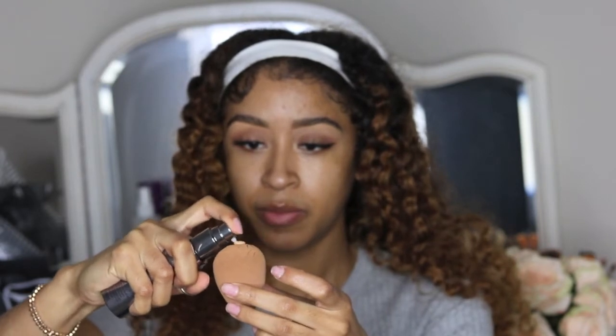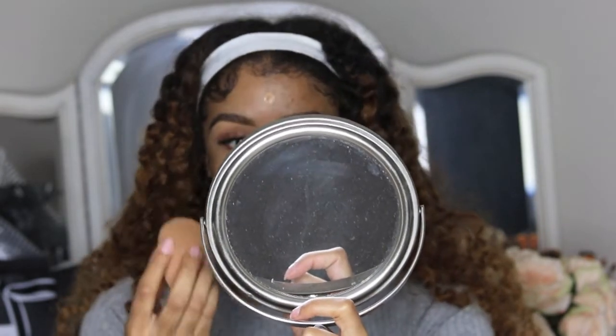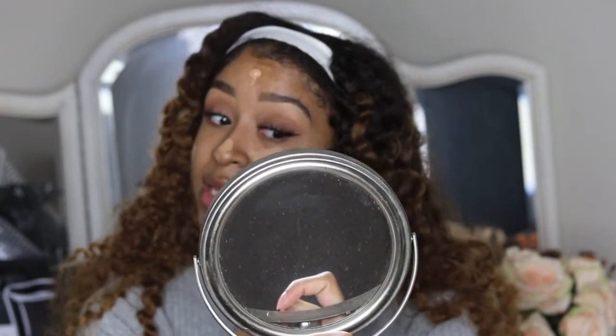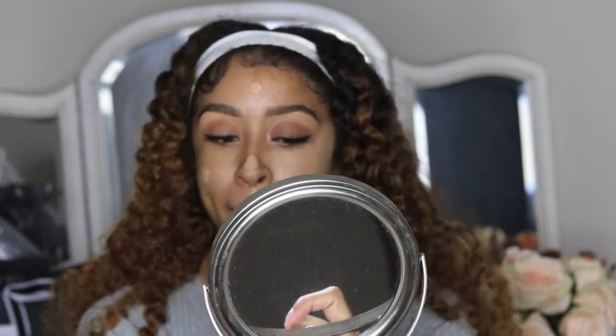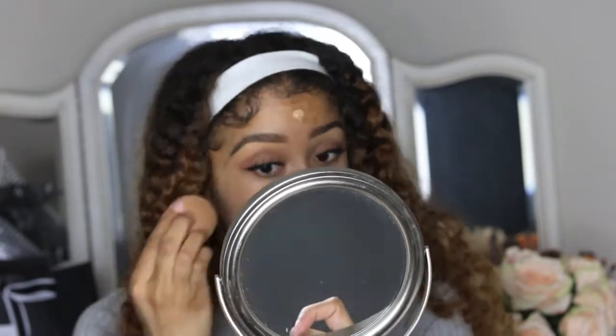I'm applying the foundation with my beauty blender. Right away, this foundation is a little more liquidy than I was expecting — I'm kind of excited about that. The color also looks a little lighter than I anticipated, so we'll see how it blends out. I'm going to start blending this out now.